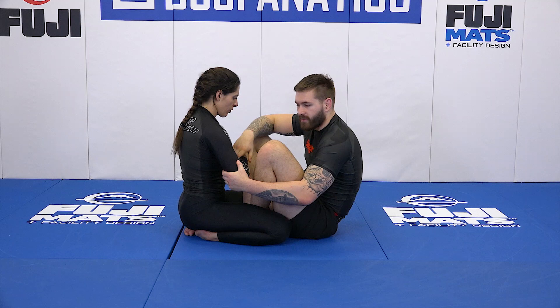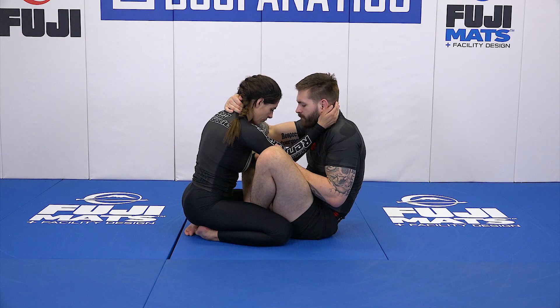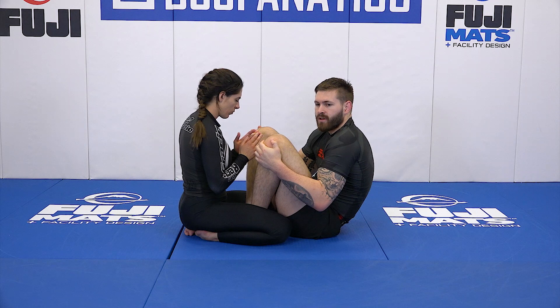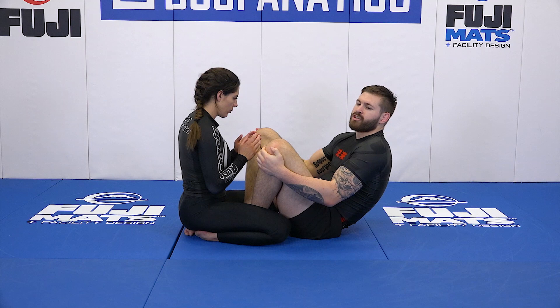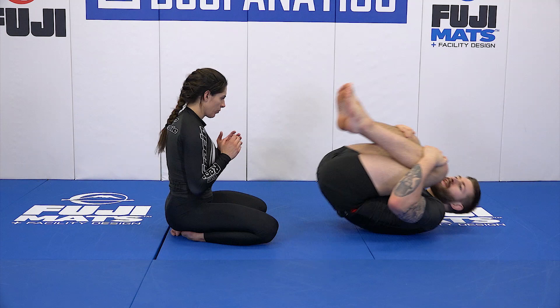When I go to elevate my partner — whichever grips I'm going to use, we'll talk about grip fighting strategies in a second — I want to start falling down towards my back as I'm lifting slightly with my arms. What pulls my partner in really is just the fact that I have my knees constantly coming into my chest to create that concave position.